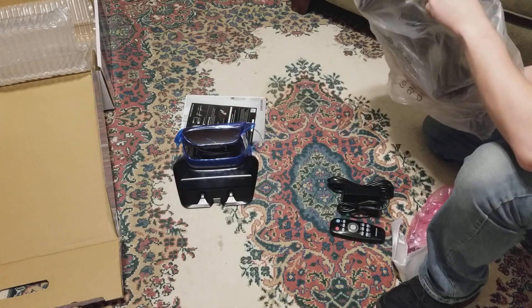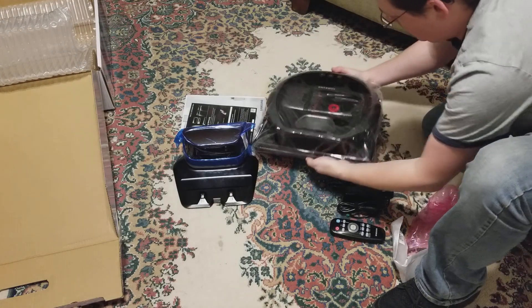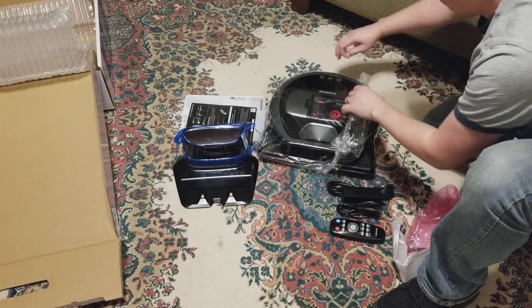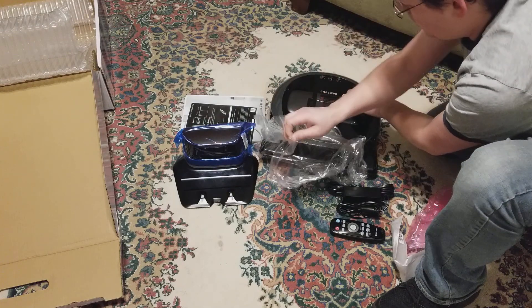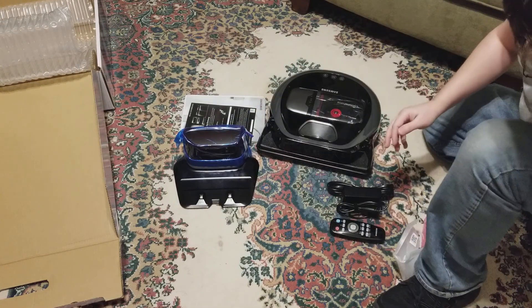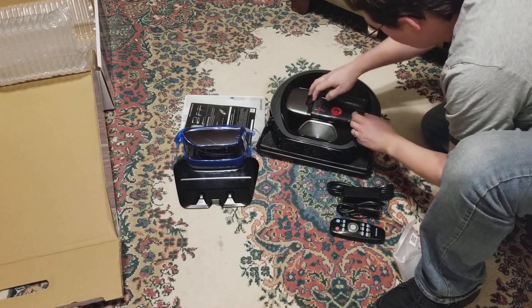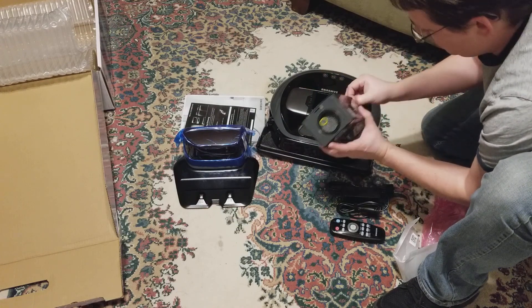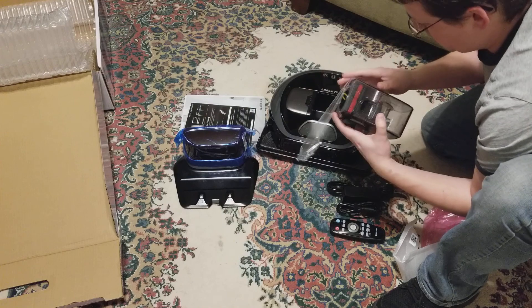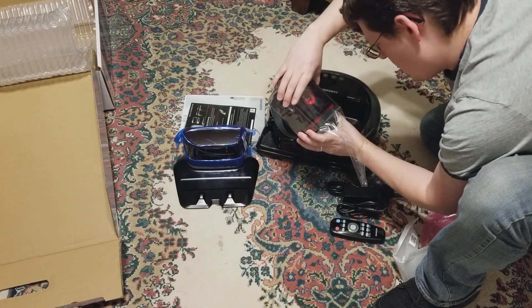Warranty card. That's a nice plastic peeling feeling right there. Some more plastic here. That's plastic. Washable filter.